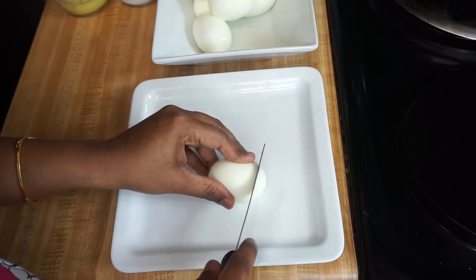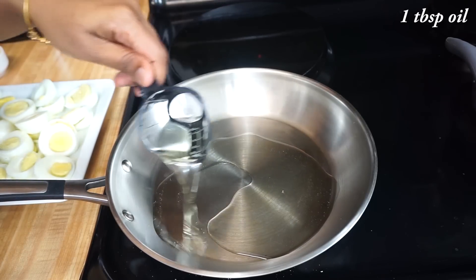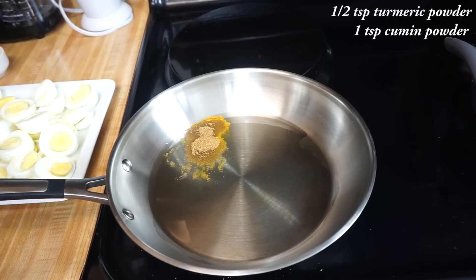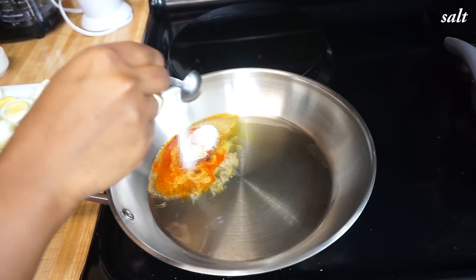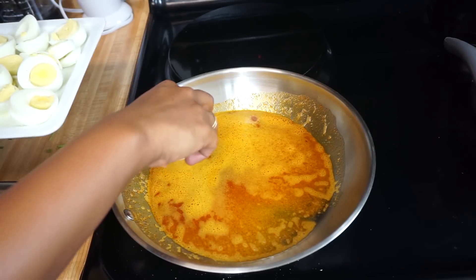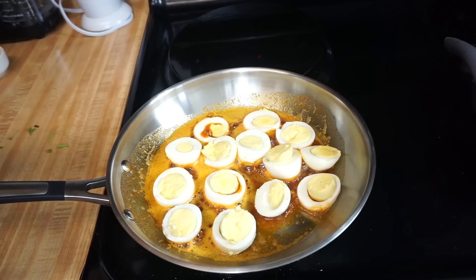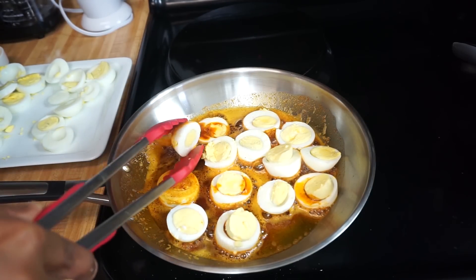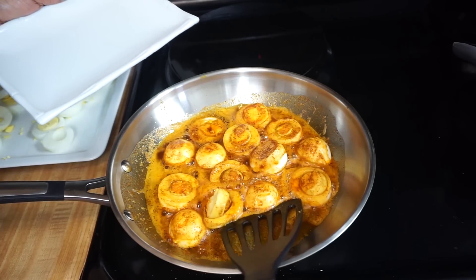Meanwhile, let's season the eggs. Cut some boiled eggs — today I have taken 8 eggs. To season, heat 1 tbsp of oil and add 1 tsp of turmeric powder, 1 tsp of cumin powder, 1 tsp of chili powder, 1 tsp of coriander powder, and some salt. Mix it once, then place the eggs and cook for 2 minutes. Flip the eggs to the other side and cook for 1 more minute. Since the eggs are already cooked, we don't need to cook longer. Now our eggs are well seasoned — let's take them out.